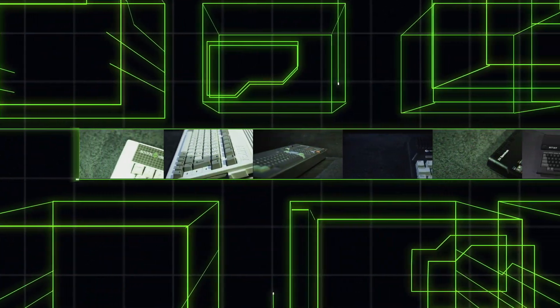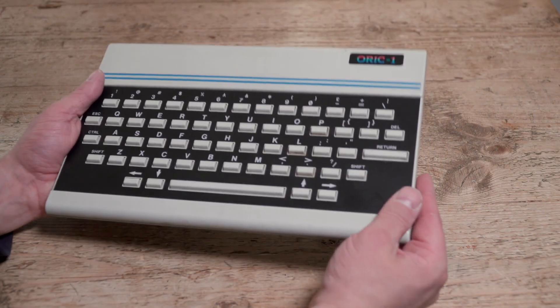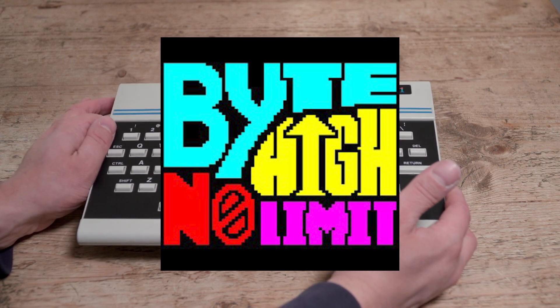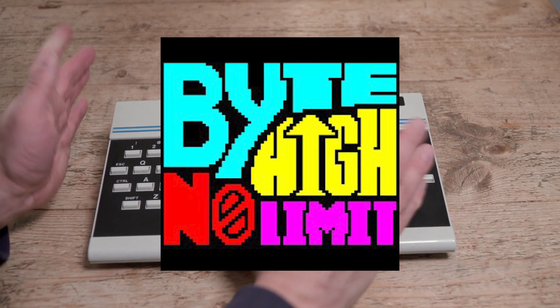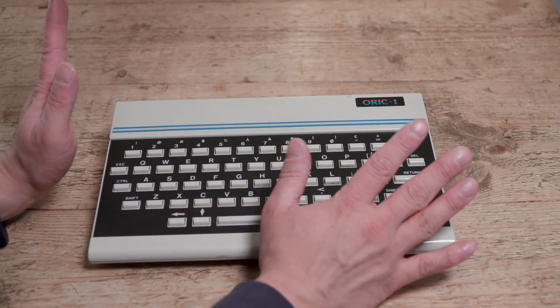Fast, modern loading for your ORIC — or so we hope. Here we are at the table with my ORIC 1, kindly donated to the channel by the Byte High No Limit podcast about six months ago. Check them out — some really good interviews with the people behind technology such as CFAX and various other things. Link in the description below.